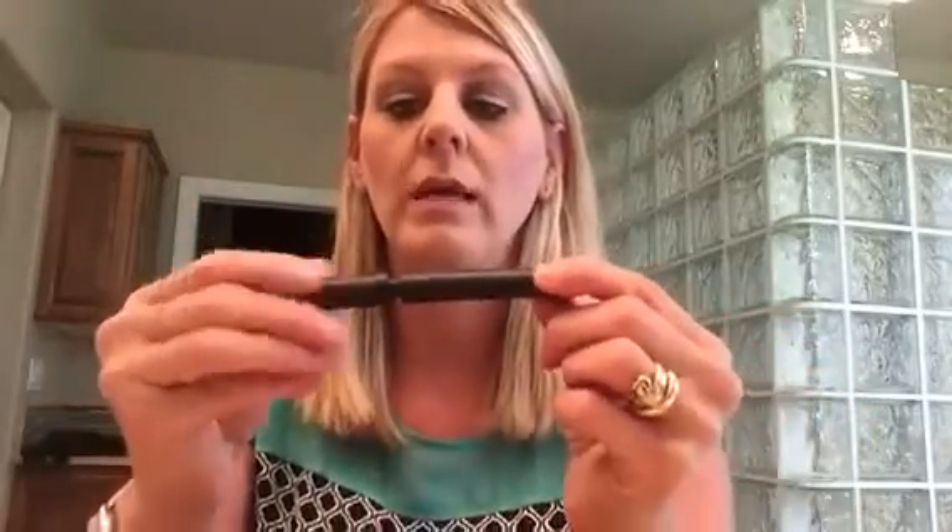I'm just going to show you what it looks like. It's kind of the opposite of what you'd think — this is actually where the liquid is, and this is the pencil tip to put it on your eye. You can kind of get a good look at what a nice point this has on it. Once you get the hang of it, it's fairly easy to apply, but you do have to get really close to the mirror.